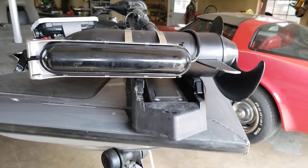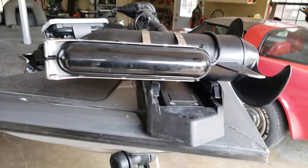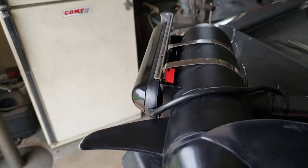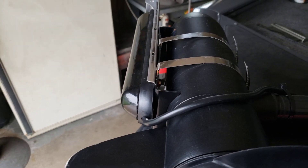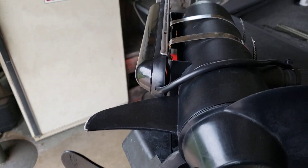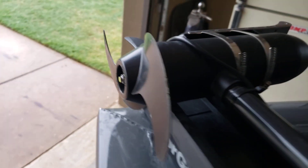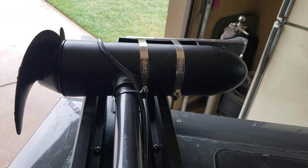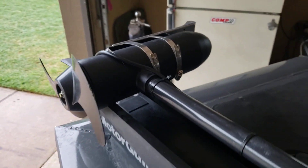I did paint it semi-gloss black — it's stainless steel so it's not going to rust, but I did it for aesthetic reasons. You can see on the back how I got that done.